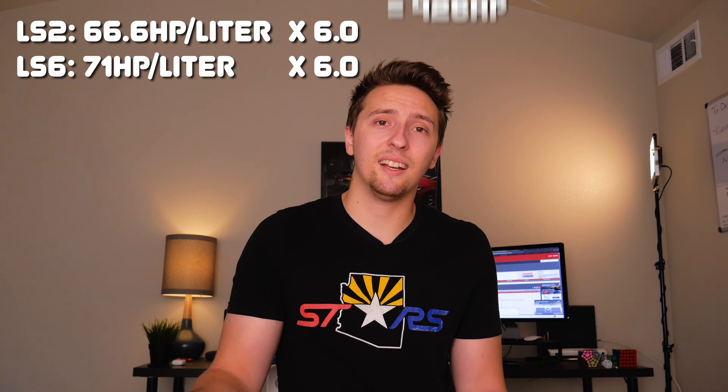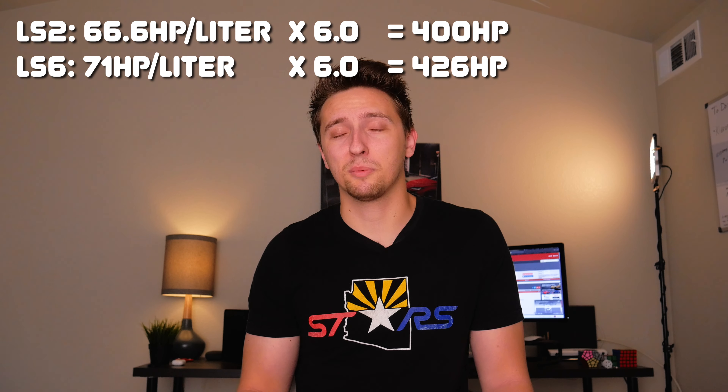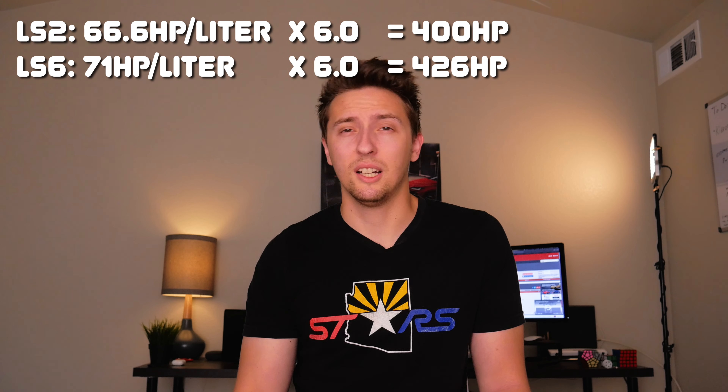On paper that's just a 5 horsepower increase, but with displacement accounted for you can see the LS6 makes five more horsepower per liter of displacement, which is mostly attributable to the camshaft as well as some other things. If we normalize both engines to 6 liters for comparison, the LS6 would actually make 426 horsepower instead of 405 — and this is partly attributed to the intake manifold, which we'll talk about in just a bit.